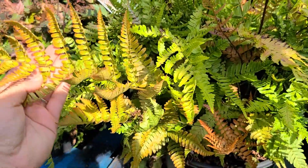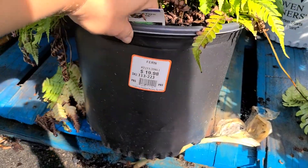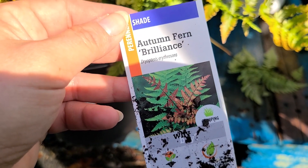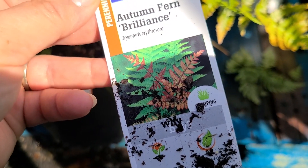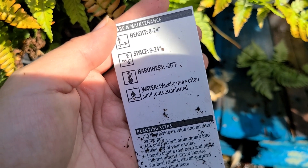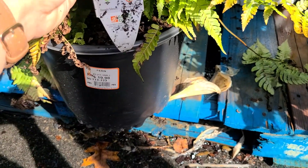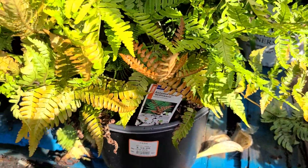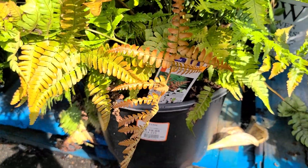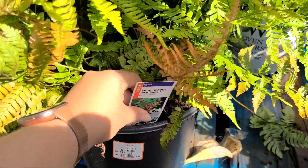Beautiful fern — they've had this one here for a few weeks. It's the Autumn Fern Brilliance. It gets to be 8 to 24 inches high with 8 to 24 inch spacing, hardy to negative 20 degrees, and needs weekly watering until roots are established. What I really love is the color variation — it has greens and oranges, and it looks like it would be a beautiful fern to transition into the fall. This is a shade perennial in a number three container for $19.98.